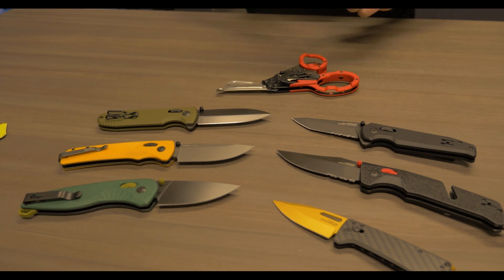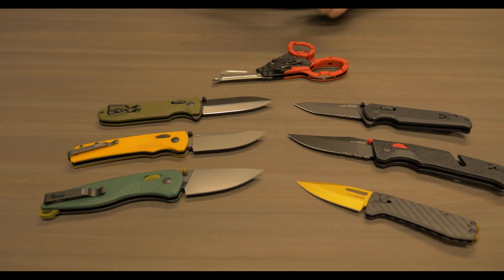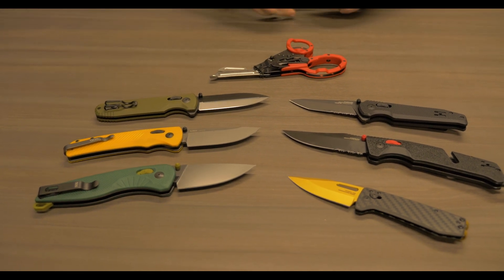We're designing these with ambidexterity in mind. We're designing these with absolute user feedback from people that are counting on them when everything goes sideways and they need something designed for the highest caliber of performance.